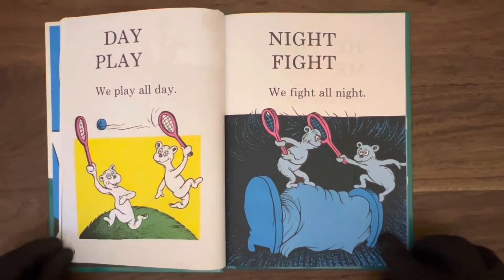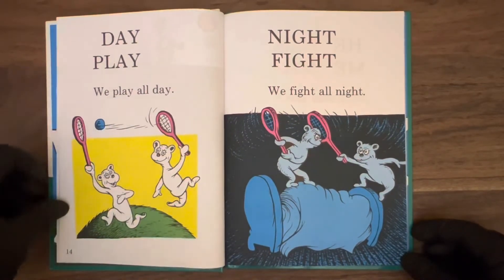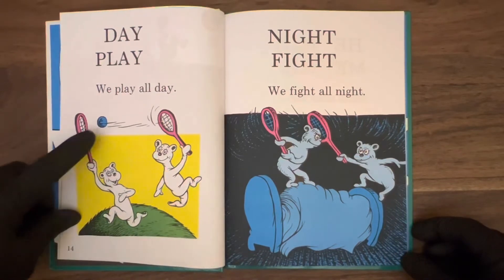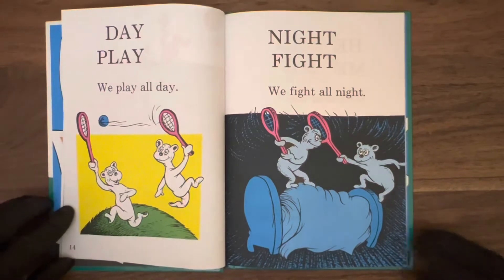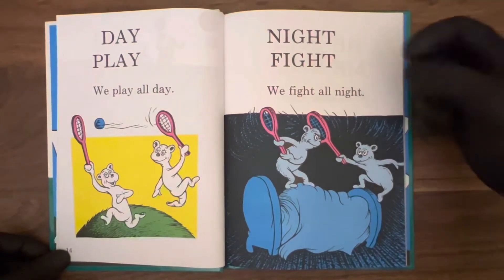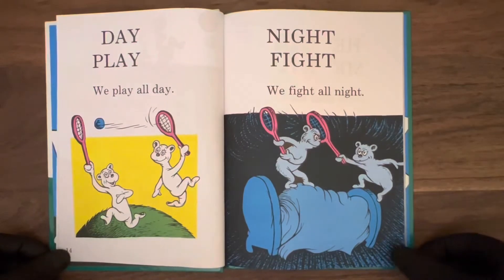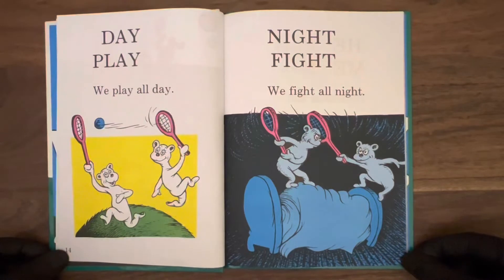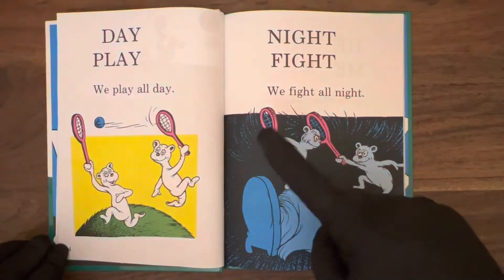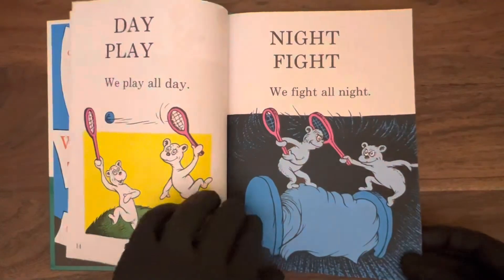Turn to page fourteen: day, play. We play all day. These two little guys — looks like bears maybe — playing racquetball with a little blue ball. Dr. Seuss seems to like the blue balls. Better just keep reading. On the next page: night, fight. We fight all night. Reminds me of someone I used to know — prefer not to think about it. Fighting all night there, beating each other up on the bed. Not sleeping much at all, just fighting. No good.